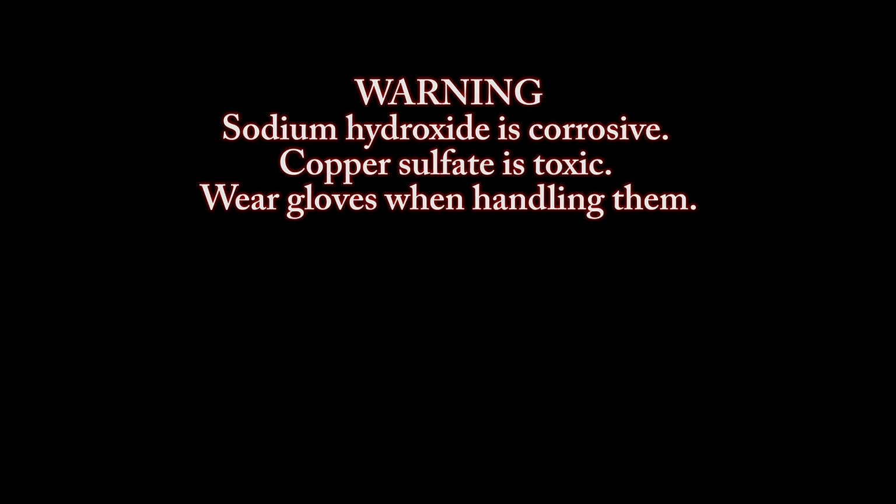Warning: sodium hydroxide is corrosive, copper sulfate is toxic. Wear gloves when handling them.